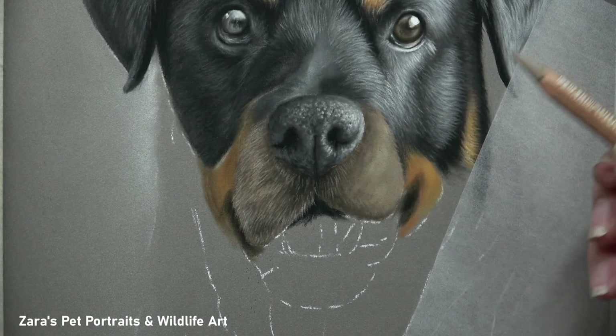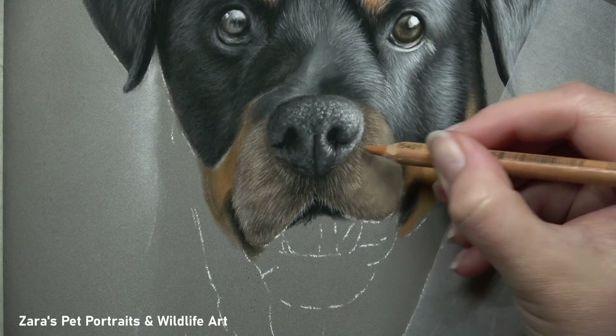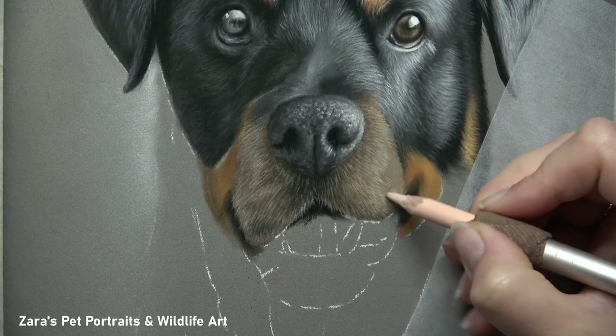I speak about this a lot in my video on how to draw iridescent feathers. If that's of interest and you'd like to know how to avoid muddying up the layers, I'll link that in the description below.